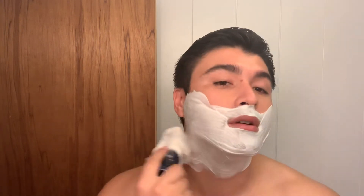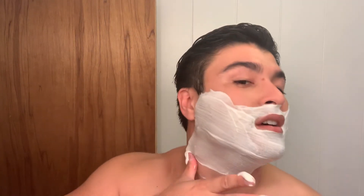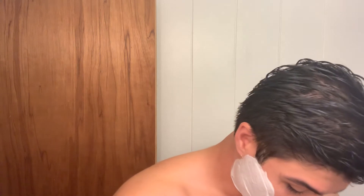Depending on your goals, bro splits aren't always the best. There's nothing inherently wrong with them — if it works for you, cool. But most of the research I've seen says there's not quite enough frequency on a bro split to see maximal hypertrophy. Basically, you're not working out your muscles often enough to see maximum results. So if building muscle is your goal, the bro split may not be what's best for you.